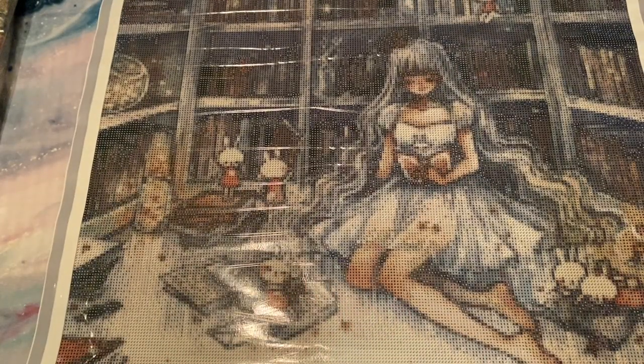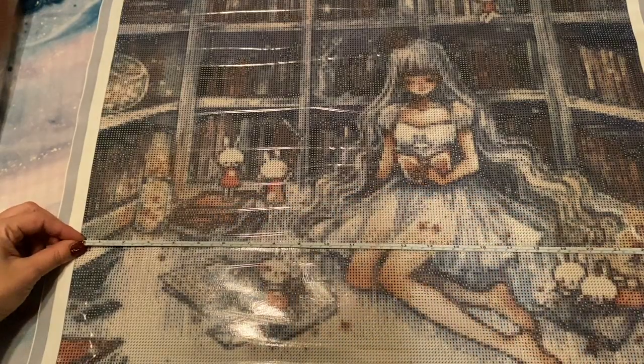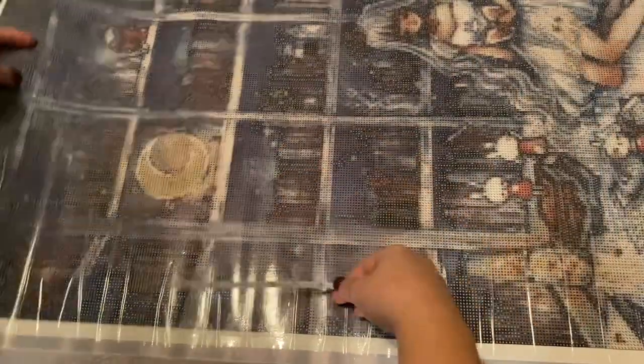Let me grab my tape measure and see how this measures. This should be 60 by 86. Measuring just the drill field — that is 60 on the nose, and 86 on the nose. That is as true to size as you can get. I love this! I'm so excited. I've been looking forward to getting these kits since I ordered on July 22nd. Let's look at my other kit.